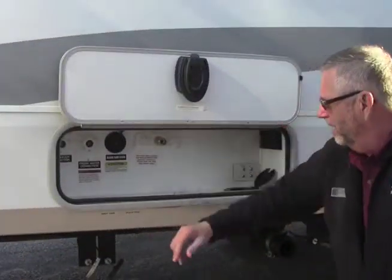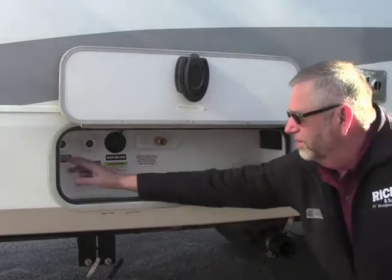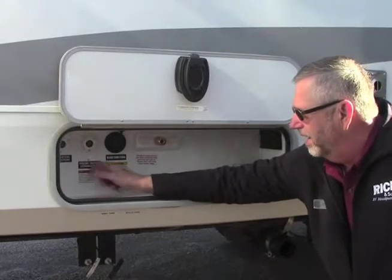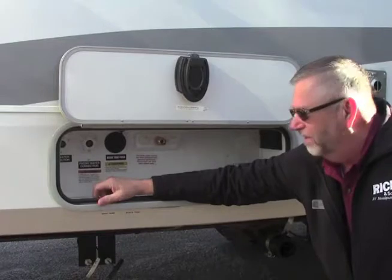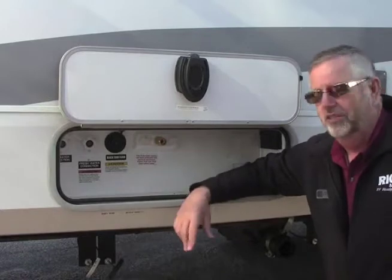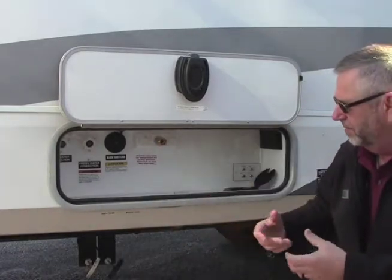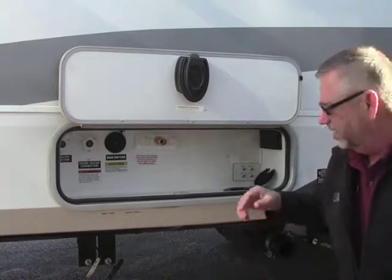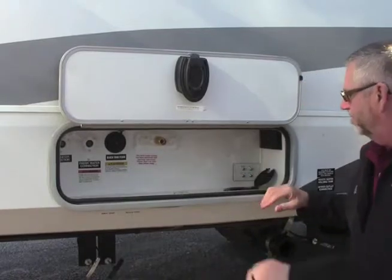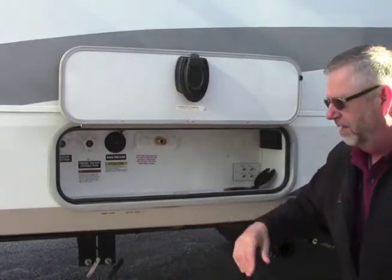When hooking up, we've got our docking station here on the Open Range. Right here is our city water connection, our fresh water connection to where we can fill the tank, and also our black tank flush is all right here. We hook up our city water and we have pressure to the whole system. We also have an outdoor shower here, so it gives us some flexibility when we're dumping. Our cable satellite is all right here, and we also have a plug-in. There's a little tube right here that you can fish your hoses up through so you'll be able to shut this and people can't mess with it.